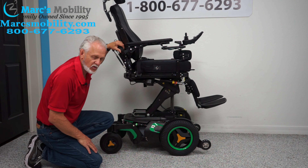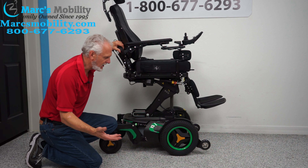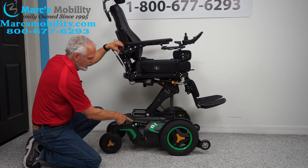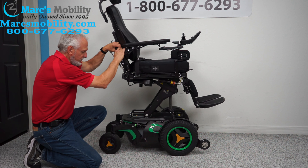This chair weighs 425 pounds, so with another 200-pound person it's going to be over 600 pounds. This chair will give you an amazing ride. Just because it's heavy, it has all kinds of suspension. If I push down on the chair, you can see the suspension working in the back.